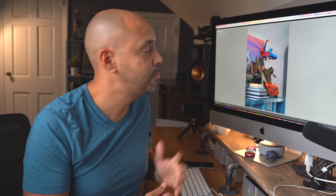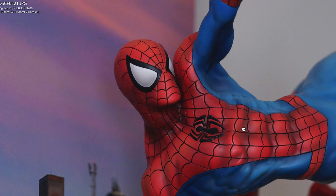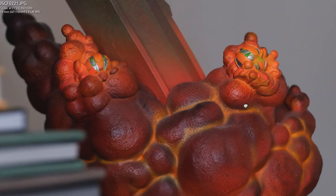You guys have seen this statue before — I use it for color tests and sharpness tests. Look how close we can get, and you can see all the little detail in the bomb-exploding base. By the way, these statues are from Sideshow Collectibles and they're too expensive — don't get hooked.